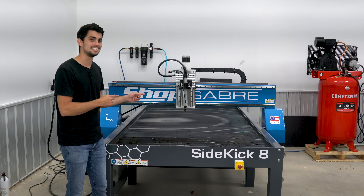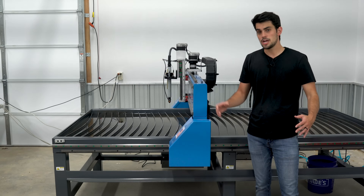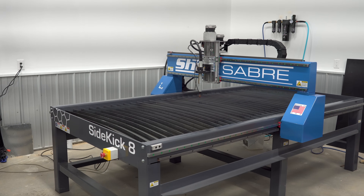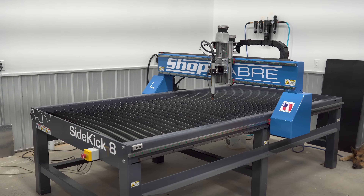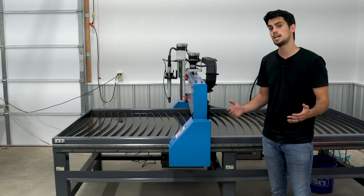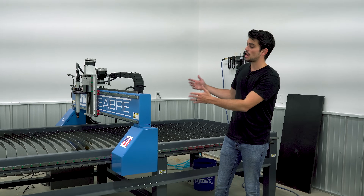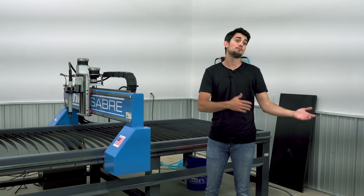Let's move over to the side of the table where you guys can really get a sense of how big this machine is. Here you can see the length of the Y-axis. The cutting capacity of this machine is 98 inches by 52 inches, so a little bit bigger than that 4 by 8, which gives you some wiggle room to make sure that you can fit the plate and cut all of it. What makes all this cutting possible is the steel frame, which is more thermally stable and stronger than aluminum. So when you're cutting long hours and you're producing a lot of heat, this table is not going to distort like an aluminum extrusion table might.